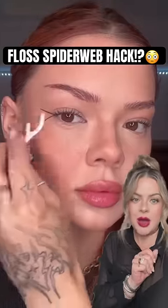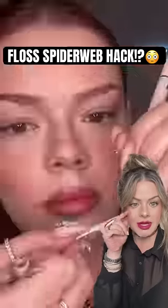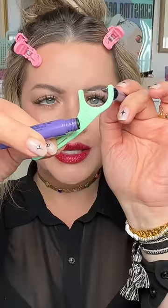Are you kidding me with this Halloween makeup hack? Do you know how bad I struggle keeping the spiderweb lines even? She's out here using a flosser. This is adorable. You're telling me this has been the key all along. But is it as easy as it looks? They rarely are. My mind is just blown.